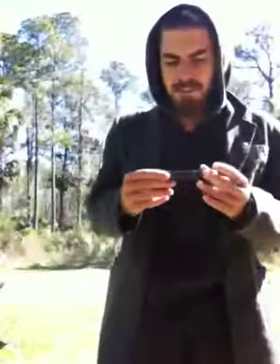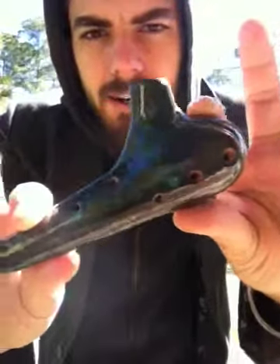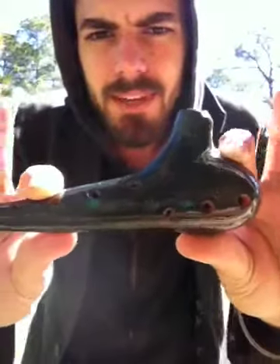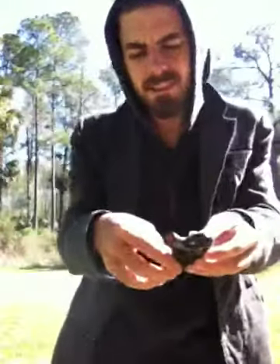Hey, this is Sean with Forest Folk Ocarinas. I was going to do a demonstration of a harmonic minor ocarina. It's in the key of C. It has seven finger holes. This is what it sounds like.